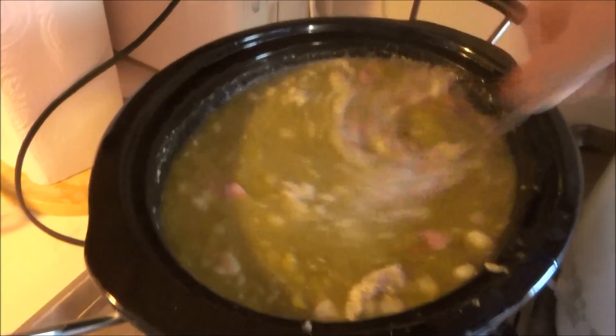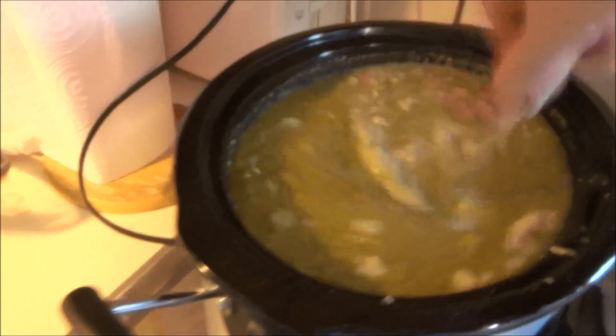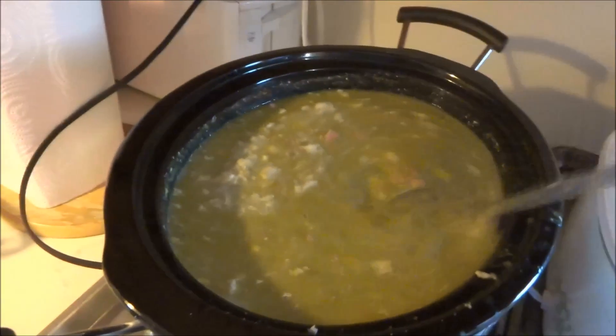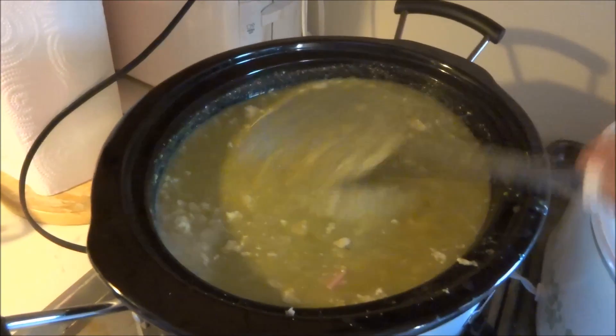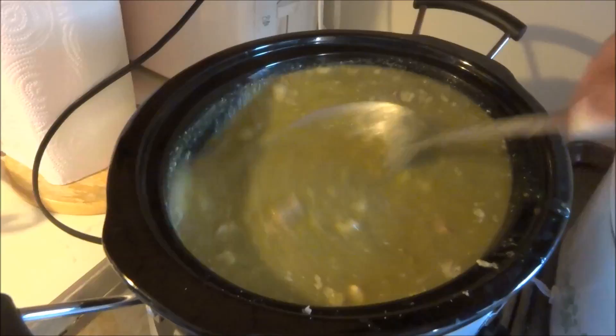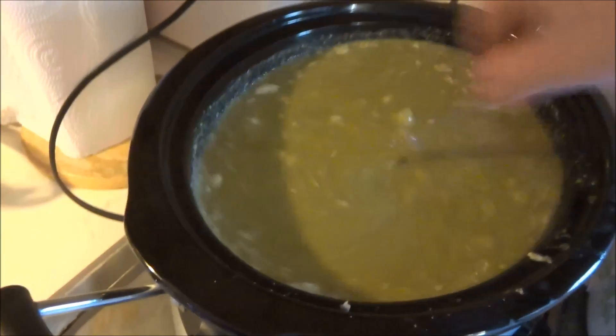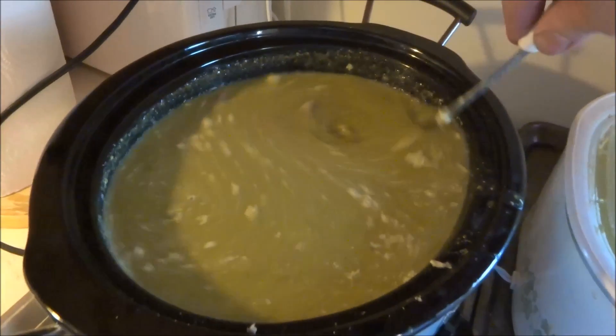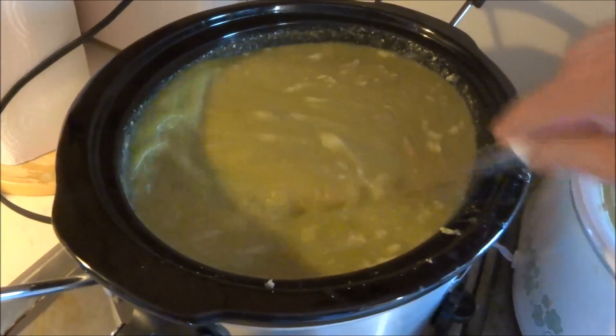There's kind of a little foaming action that happens on the top. What happens is after you shut it off and let it cool for a while, it'll get like a film on the top — almost like a gelatin-type film. We'll scrape that off and the rest will be all ready to go.